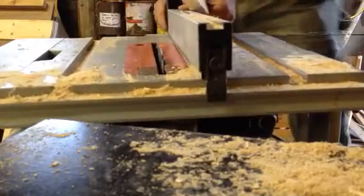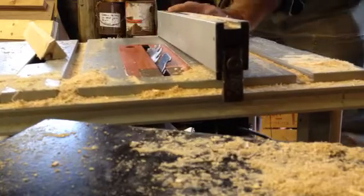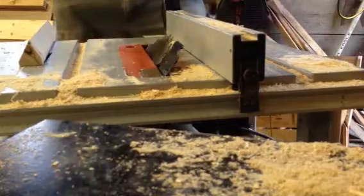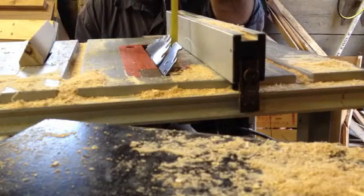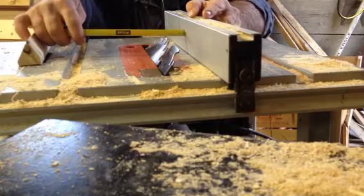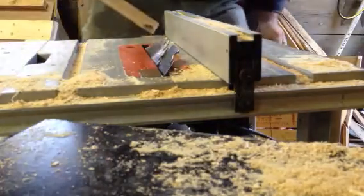I'm going to set this to 45 degrees and bring the blade up. The blade needs to come up one and an eighth — maybe one — so that it just takes the bit that I want there. One and a quarter, about like that. This is free handing it a little bit, and many people would say to use a guide.